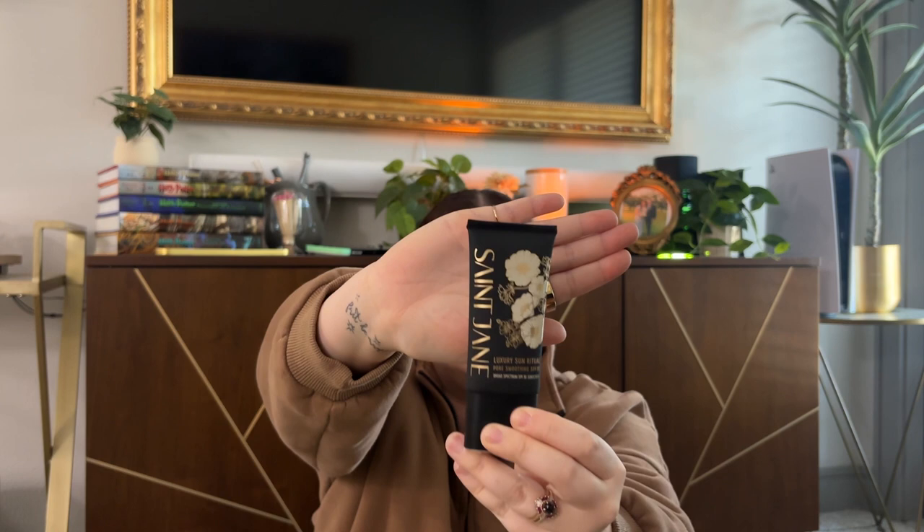This is a pore-smoothing SPF 30 sunscreen from the brand Saint Jane — never heard of this brand before, but the packaging is beautiful. It doesn't really smell, which is good because I'm very sensitive about fragrances on the skin. But the packaging is really, really pretty and it feels very expensive.